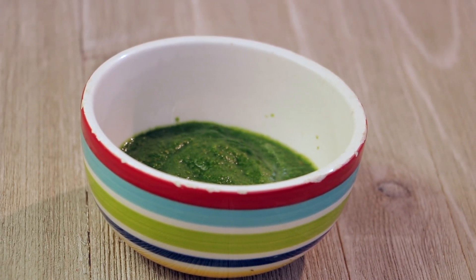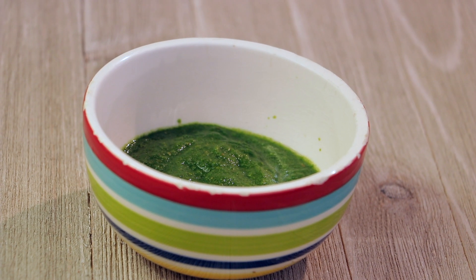You can eat this chutney with roti, rice, or even you can use it to make sandwiches.